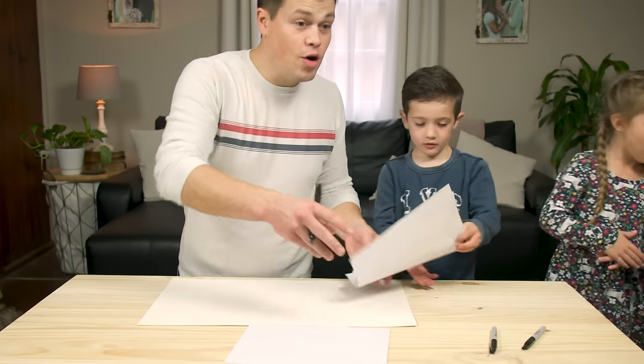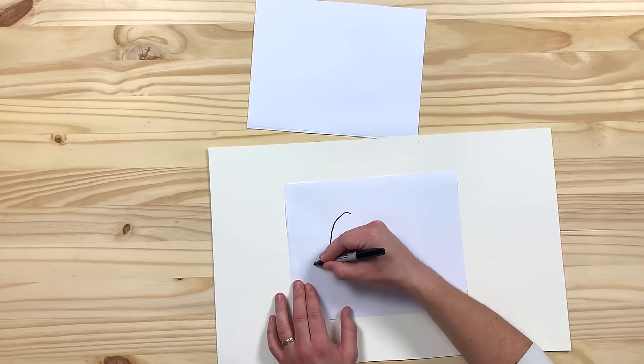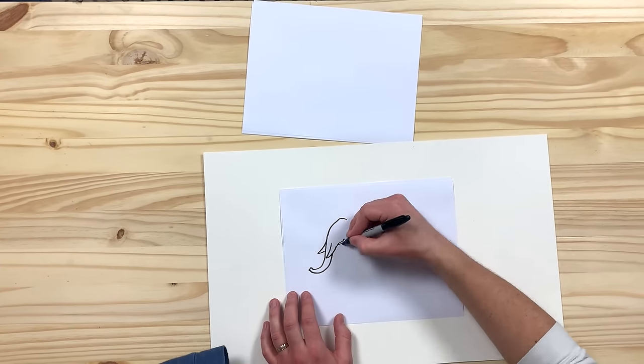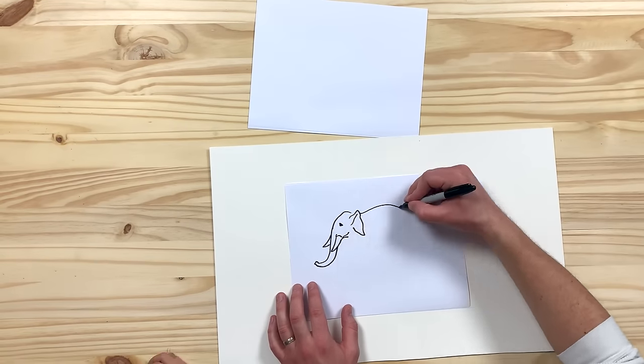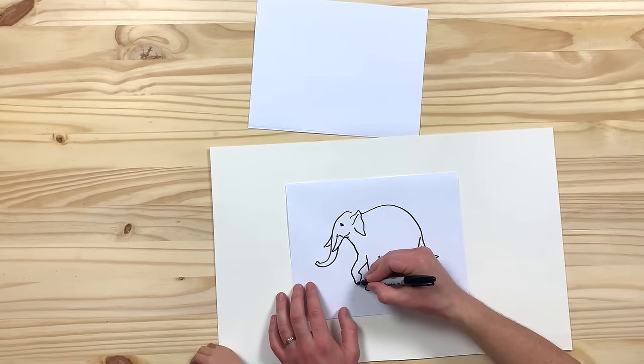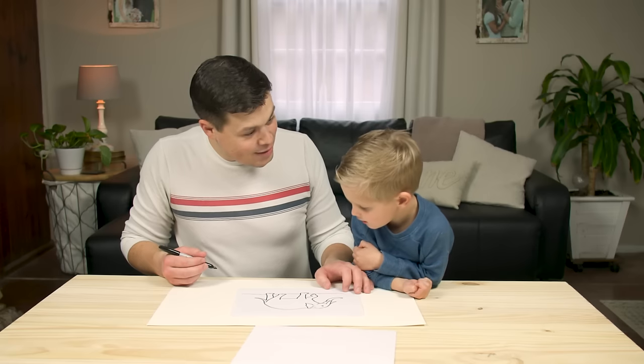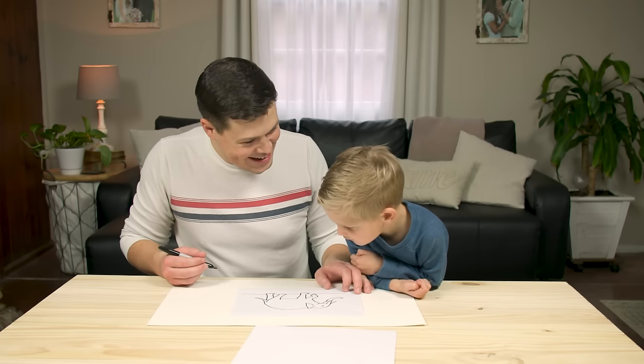Alright, Colter, it's your turn, buddy. Here goes the elephant. There's our elephant, and now we get to put fluffy paint on it. Are you ready?